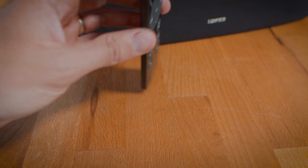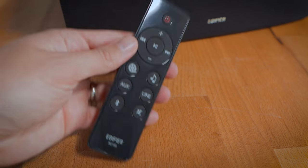The remote is a good size, easy to use, and works well with the speaker. However, there is no bass or treble control on the remote — those remain manual settings only.